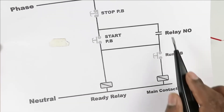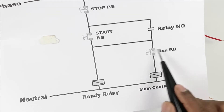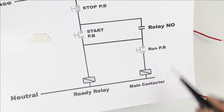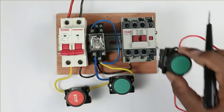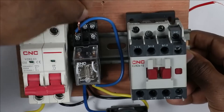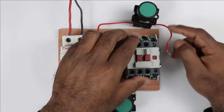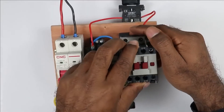In the circuit diagram you can see this NO contact of the relay. Power supply going from this NO contact is connected to the run push button. After pressing this run push button, the main contactor must turn on. For this contactor we will not make any holding circuit — if a holding circuit is required you can add one, but for now we are doing the connection without a holding circuit. I am connecting one wire from the NO contact of the relay to the run push button, and then connecting the output of the run push button to the A1 coil terminal of the contactor. The whole connection is now completed.